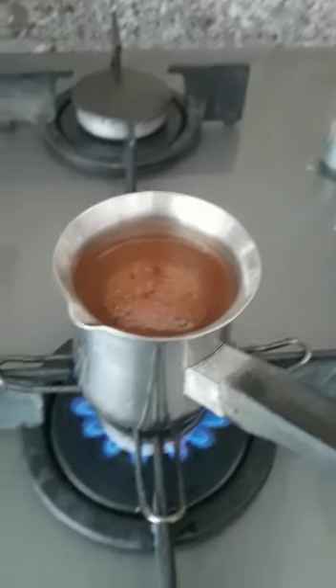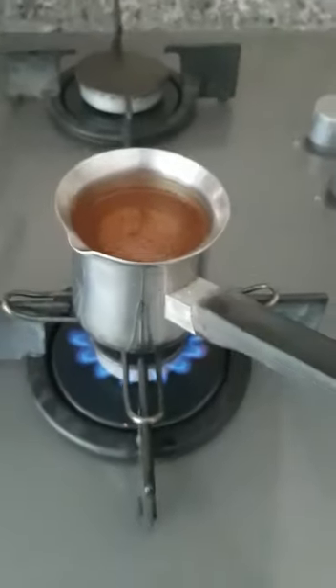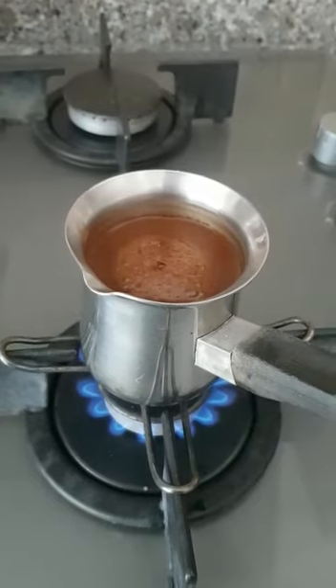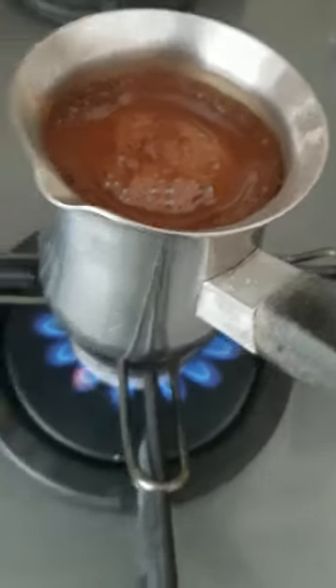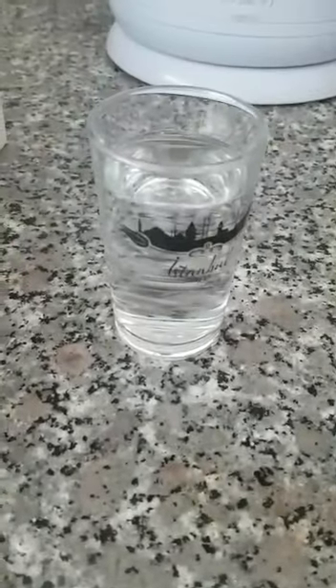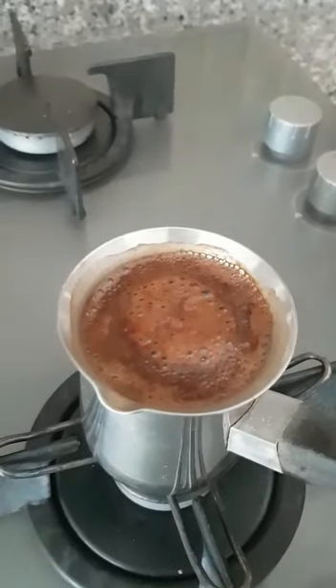I will open the fire a little bit more — you will see it will get some foam. As you see, now it's boiling. I want to explain how to serve Turkish coffee. Here we have Turkish lokum — Turkish delight — a little glass of water, and the fincan. It's boiling, ready now.